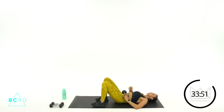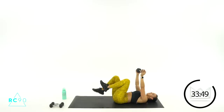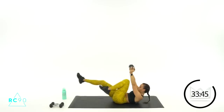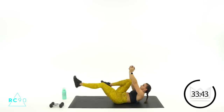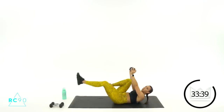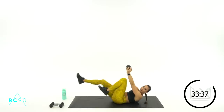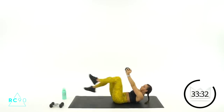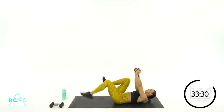Make sure you're crunching — abs are pulling down. Two, one — let's go, round three! Pulse it out, you've got nine, eight, seven. Three, two, one — one more round, guys, and we're moving back up to cardio.